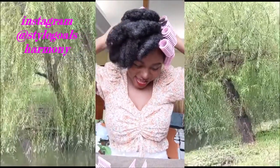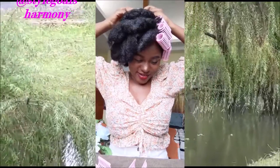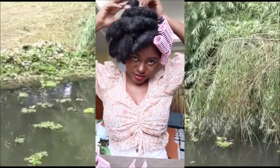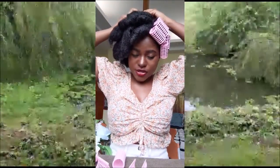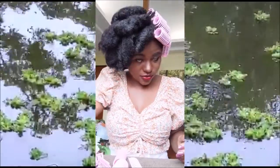This looks so nice! I have to finish the back before I do the front. So how long did it take? For the roller set, I washed my hair with shampoo, then conditioned it, and after conditioning I did the detangling with a brush. Then I took one section at a time — detangled immediately and put the hair on the roller.